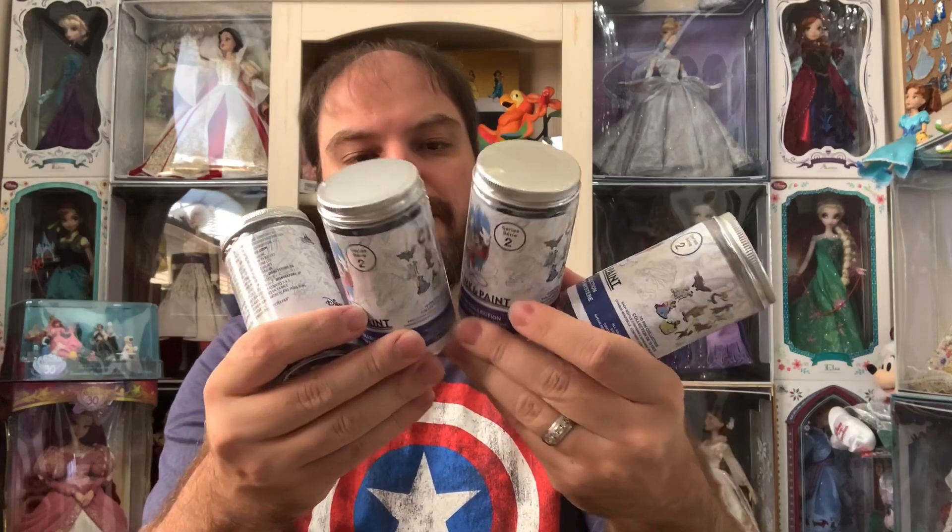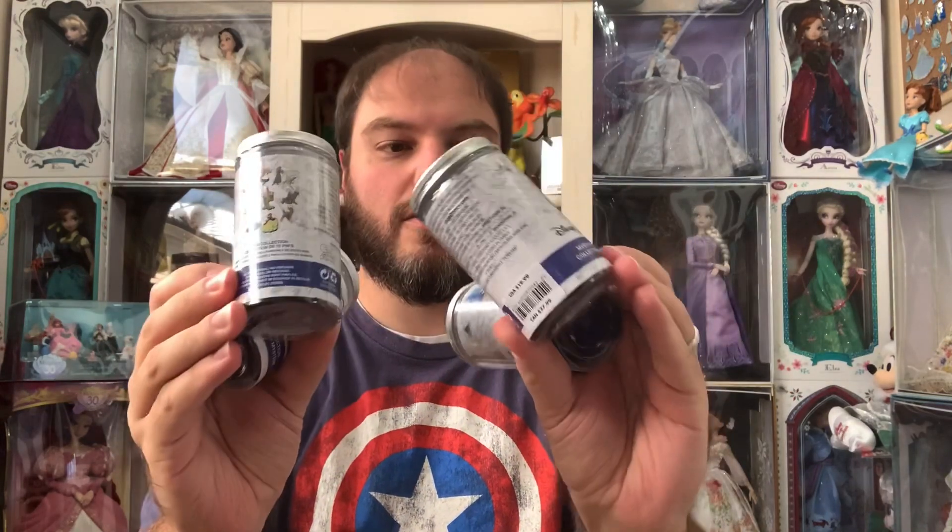Hey Disney fans! Welcome back to my channel. Today for my video I've got four of the Mystery Ink and Paint pins. There are two pins in each of these cans, so stay tuned and let's see which ones I got out of this run.